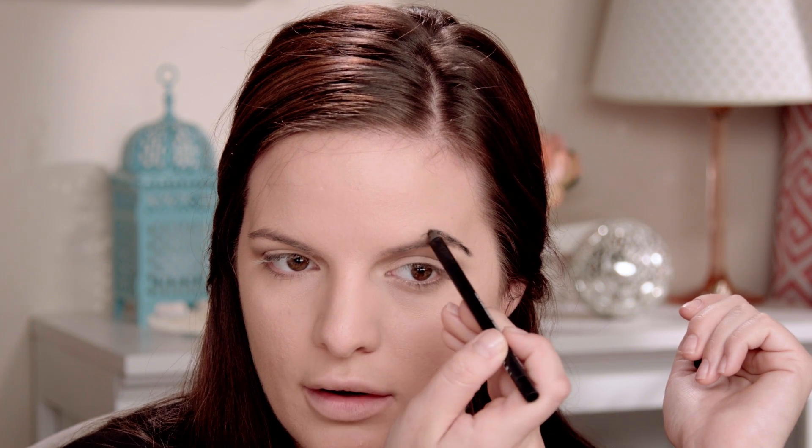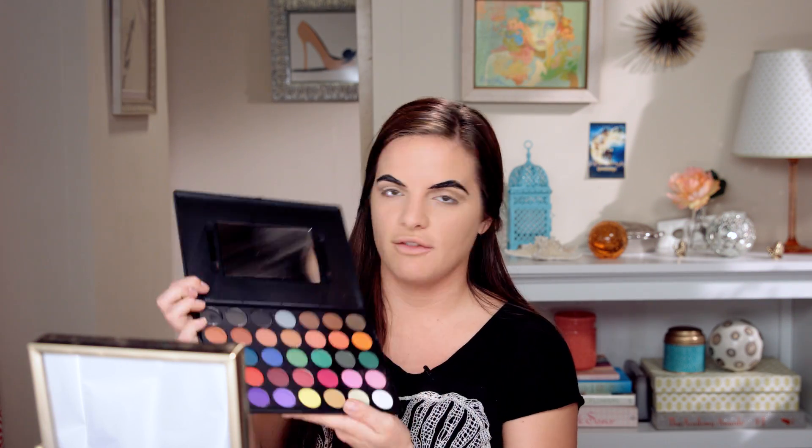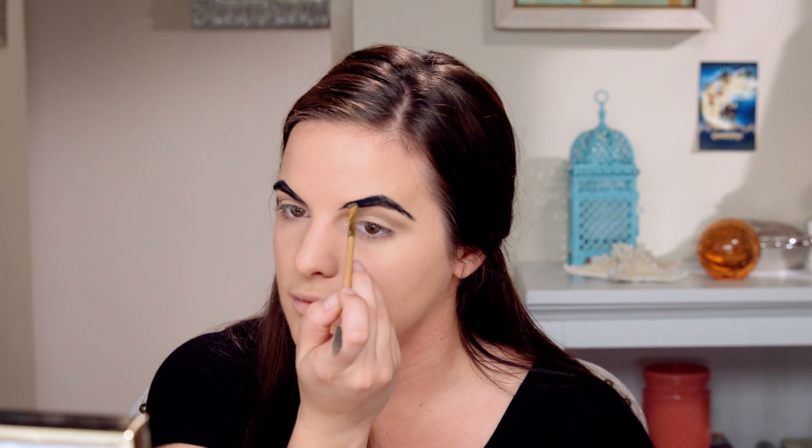Now we're gonna fill in the brows and I'm just gonna take a regular black eyeliner. This one is from NARS and it will last you all night too since it's a long-wear eyeliner and it doesn't smudge. His brows kind of come to a point in the center so we're gonna try to mimic that as best as possible. I'm going to extend the brow out first and kind of take it up and then come right back down. Then I'm gonna go in with a matte black shadow — whichever one you have will work — and an eyebrow brush and fill them in just a little bit more. This will also set them in place so they don't start moving since it is more of a cream product.